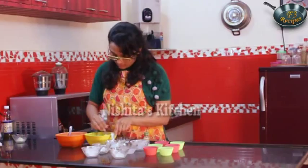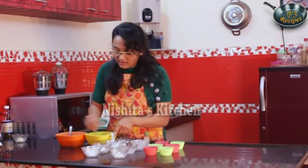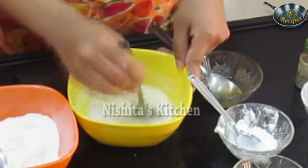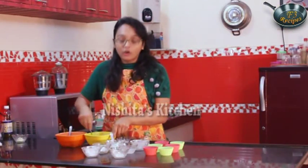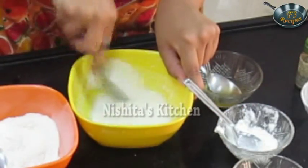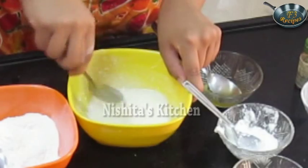If you want, you can add melted butter also. You have to mix this properly — there should not be any lumps and all the sugar should be melted. If you have a beater, you can mix this with a beater also.